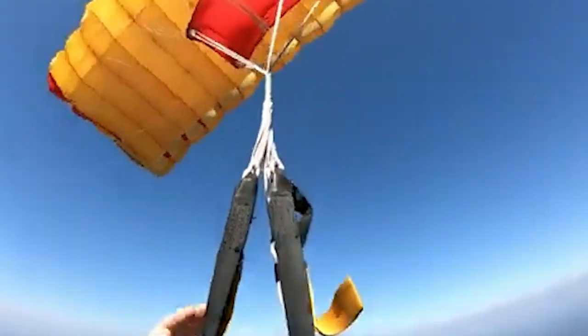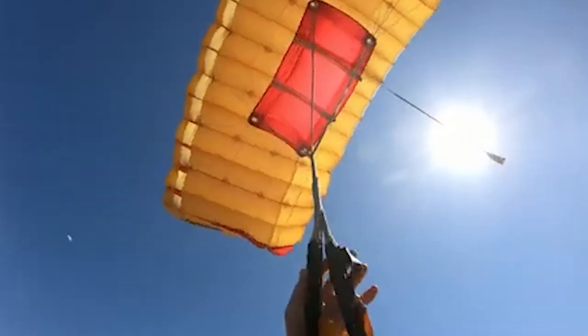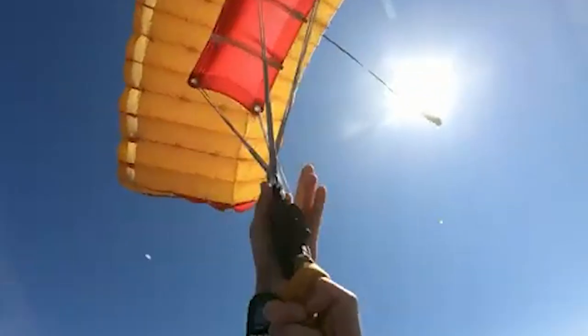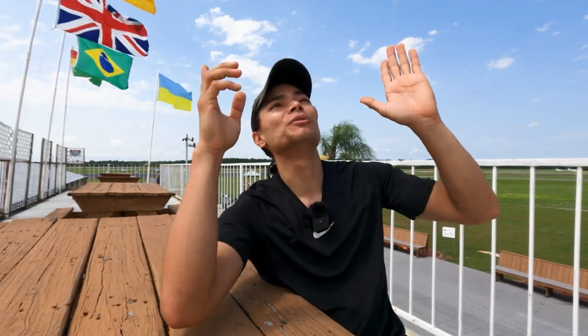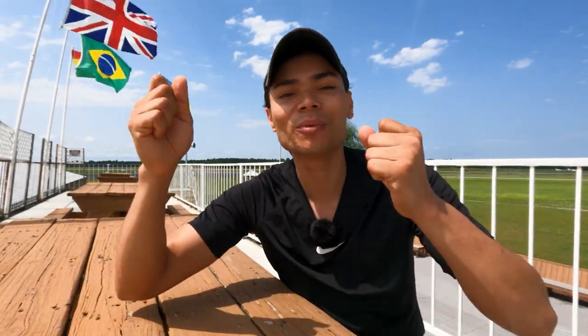Now onto non-spinning line twists. Determine quickly whether the canopy is flying straight, check your altitude, and figure out which way the lines are twisted. Reach above your head, grab the risers, and spread them to accelerate the unwinding. If necessary, throw your legs in the twist direction. Do not release the brakes until untwisted. While you have the risers spread, check your canopy to make sure nothing else is wrong with it. It's like being on a swing as a kid — the chains get locked up in twists and all you have to do is kick your way out. Eventually you'll spin in the same direction of the twist and unwind.